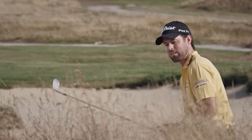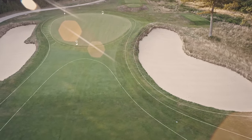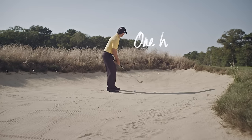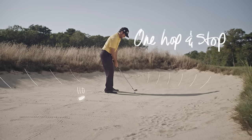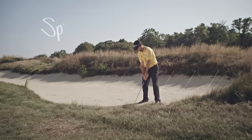Sitting there in the bunker, probably 100, 110 yards out, had a pretty nice clean lie. For me, when I'm in there, I'm just trying to keep good balance. I kind of wanted to have a medium ball flight — just trying to get that more or less one-up and stop, so I can get some good control on it.